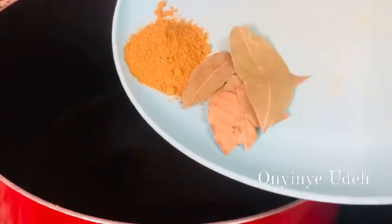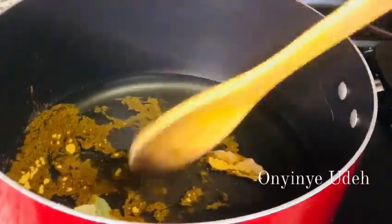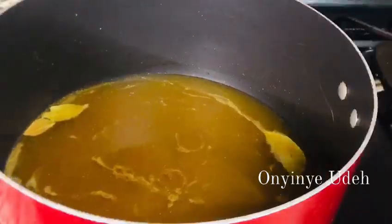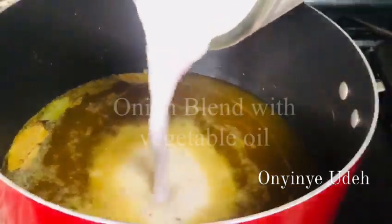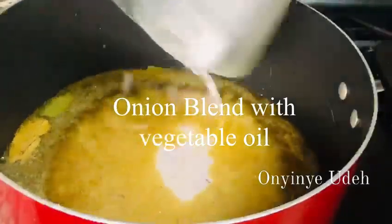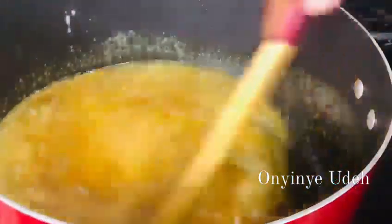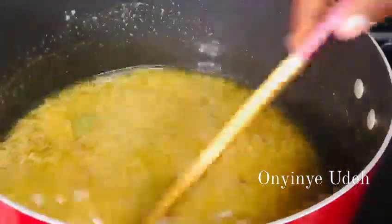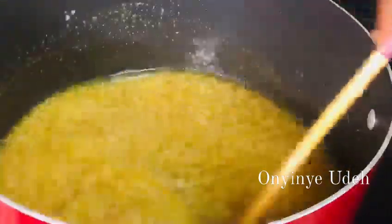Here I have a bay leaf and curry powder. Because I have picky kids, I blended the onions so that they will not pick them out. You can do that too. We are going to allow the blended onions to sauté, then we add our tomatoes. I used oil to blend it, not water.